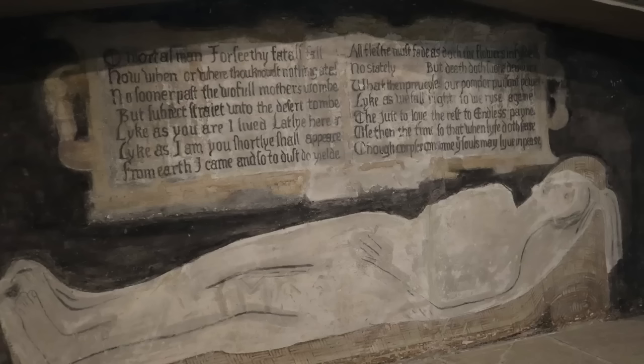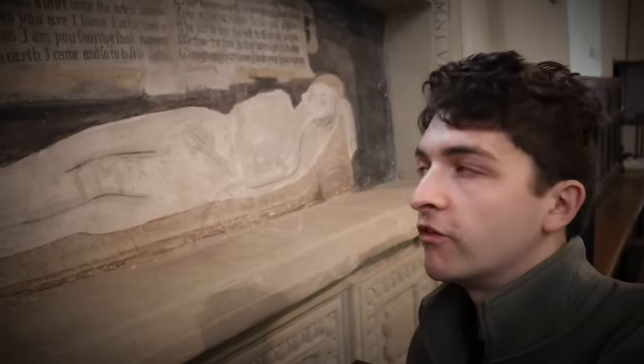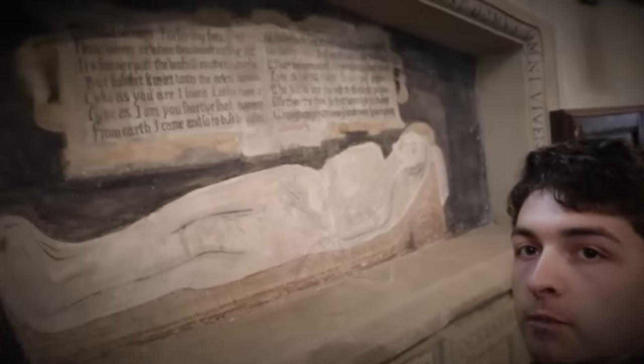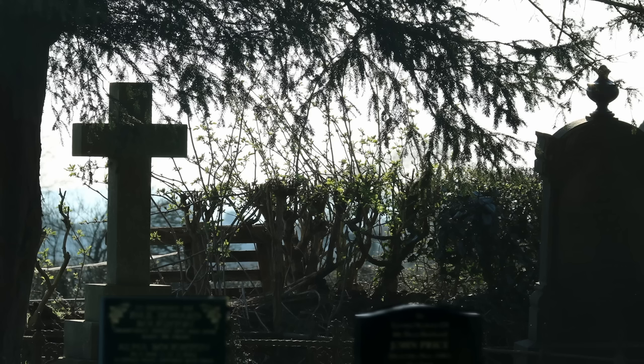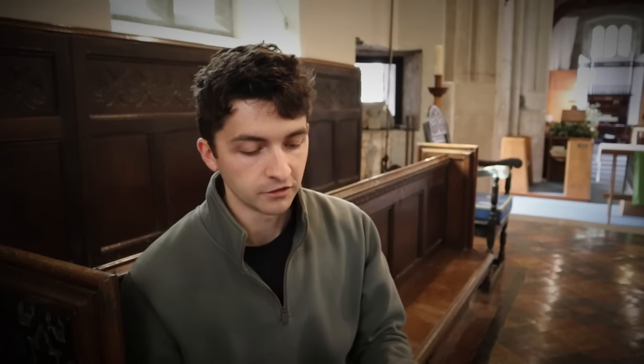Look at this Tudor tomb on the south wall. It appears to show a woman reclining on a sheet with a barely readable inscription: 'O mortal man, foresee thy fatal fall. How, when or where, thou knowest nothing at all. No sooner passed the woeful mother's womb, but subject straight into the desert tomb. From earth I came, and so to dust to yield. All flesh must fade, as doth the flowers in field.'